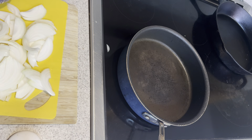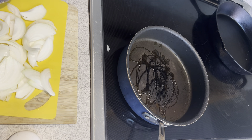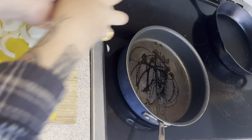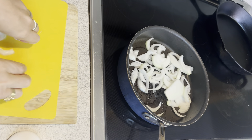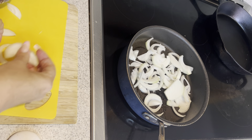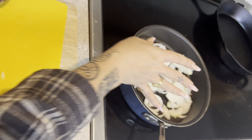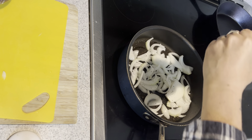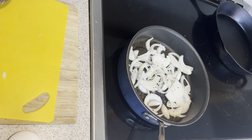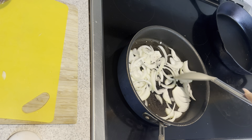We're going to start by cooking our onions. Drizzle of oil, and this is our sliced onion going in. Then we're going to put a little bit of salt and pepper, and we're just going to cook the onions until they're a little bit soft, for about three to four minutes. Just kind of break them up and toss them around, and let this cook to start to soften them.